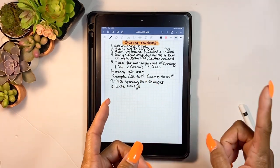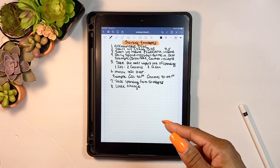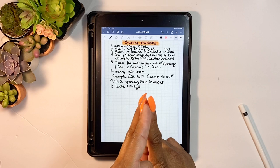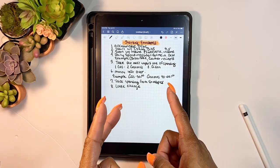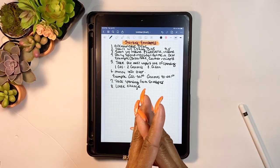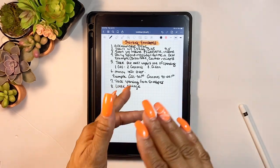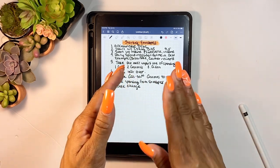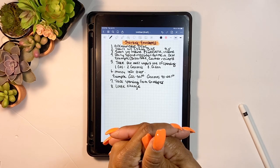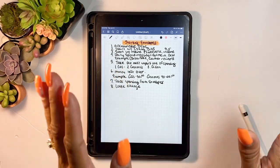I also use Fetch Rewards, which I know I talk about a lot, but it's awesome — you just scan receipts, get points, and redeem them for gift cards like Visa, Target, Amazon, or Chipotle. For Aiden, now that he's out of pampers, I put about fifteen to twenty dollars in his envelope and whatever is left rolls over into his sinking fund savings envelope.